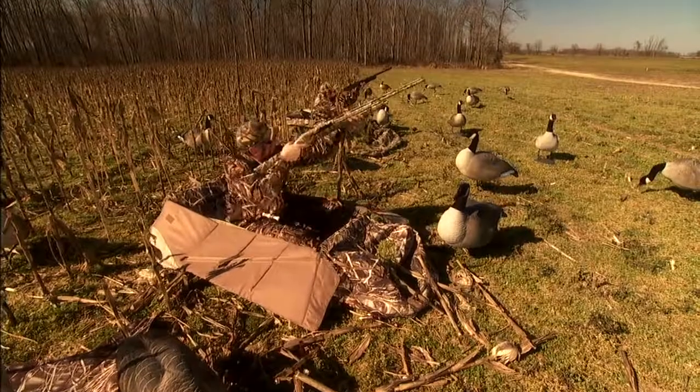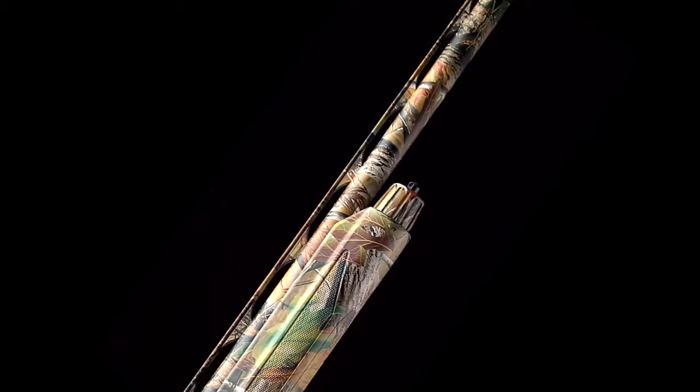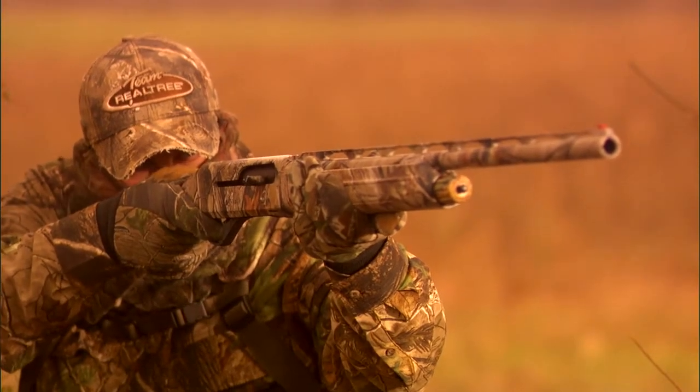The M3500 comes with a choice of 24, 26, or 28 inch barrels, each fitted with a ventilated stepped rib and fiber optic front sight.